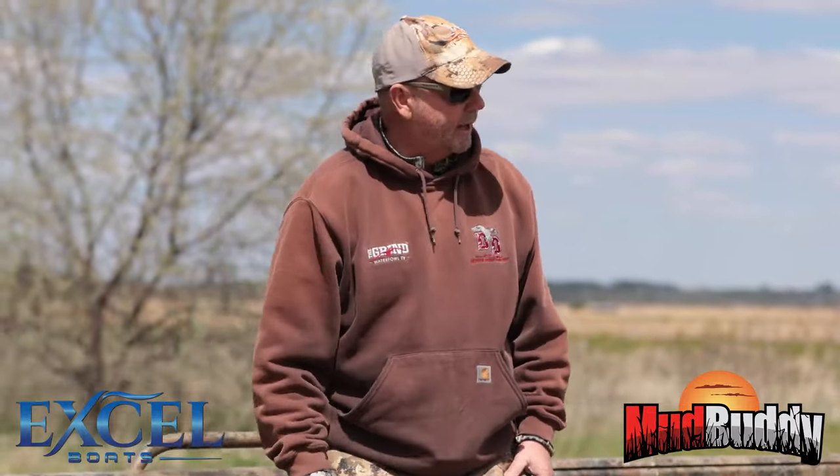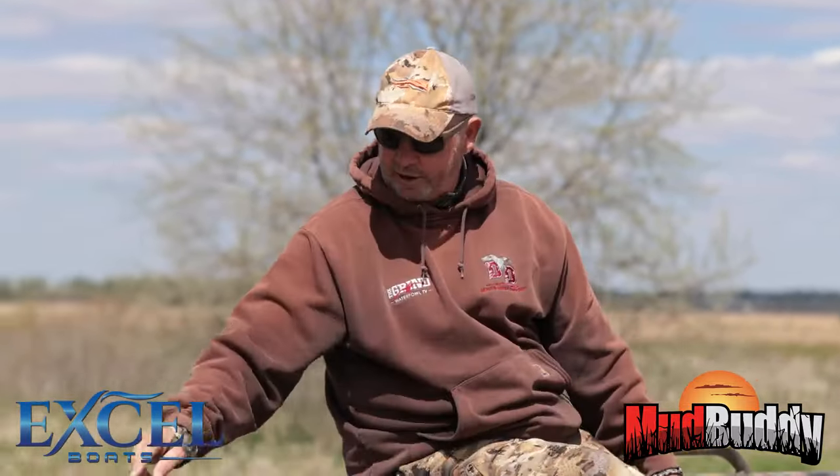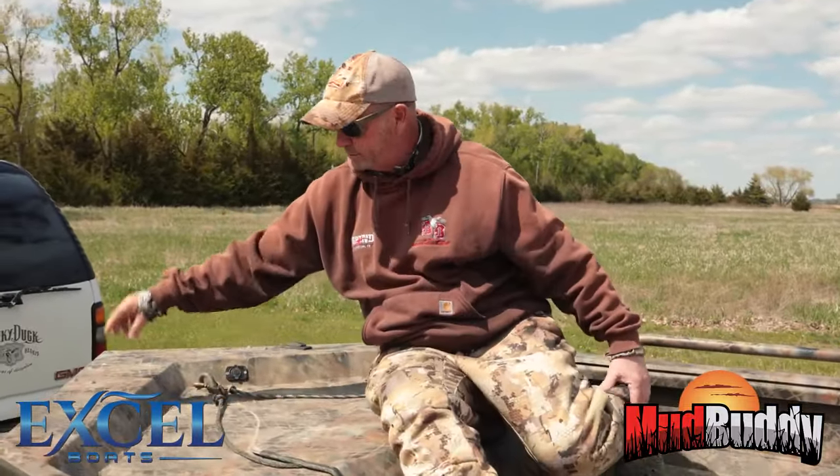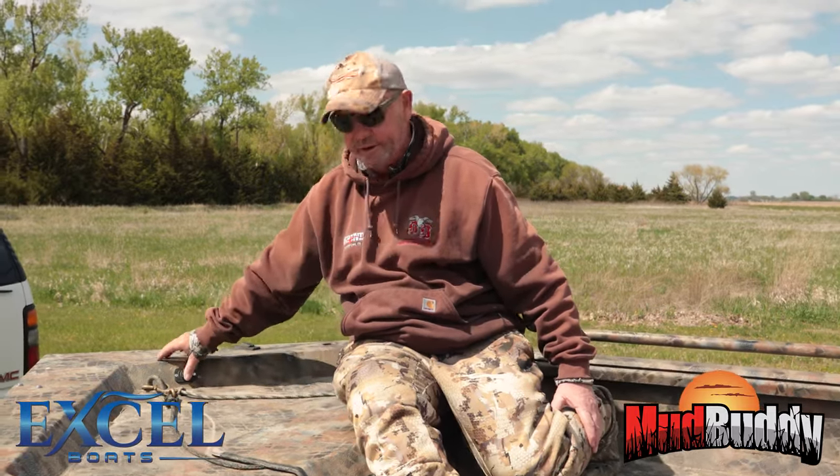It also comes with LED running lights. I have them off right now, but if you need them on, literally in a minute or two you can put it on. You pull these four screws off, set it on, put the screws back down — there's a plug right here, you just plug the light in and you're good to go.